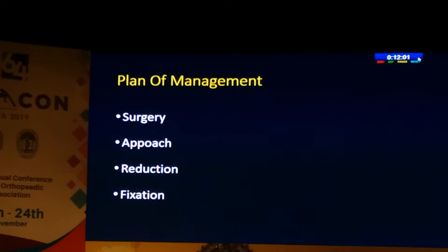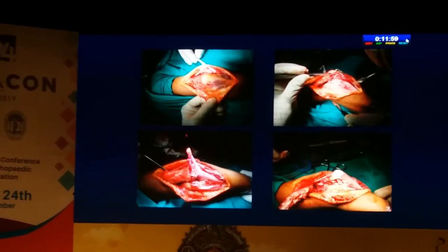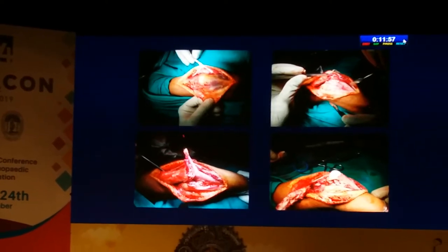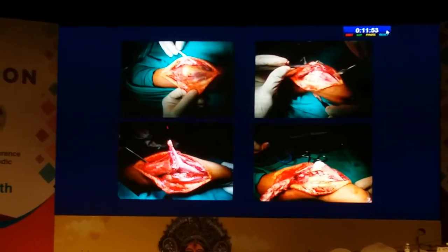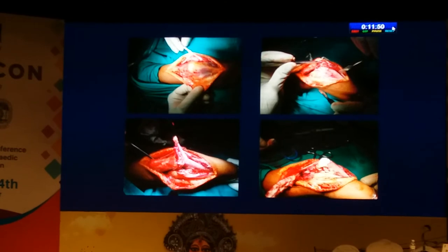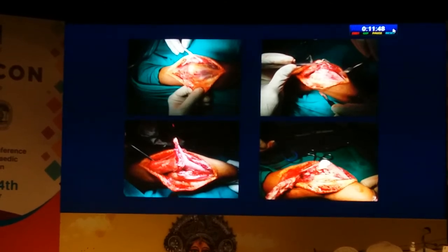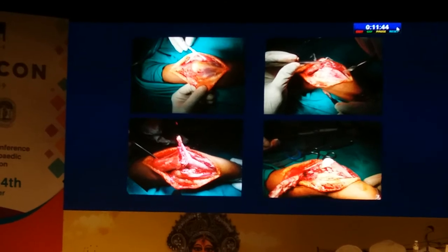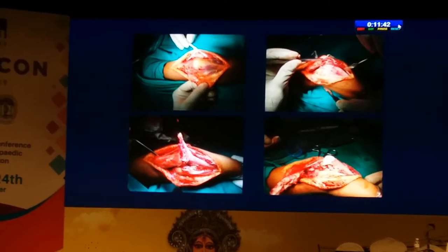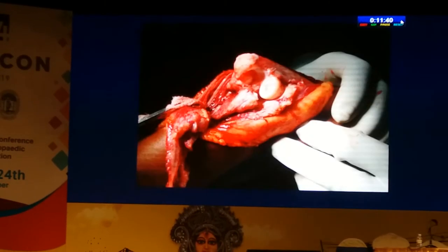We decided on using an approach not often used in pediatric surgery, which was a trap approach, because I didn't want to do an olecranon osteotomy at this age. We took off the triceps flap along with the anconeus, which gave us a good exposure.